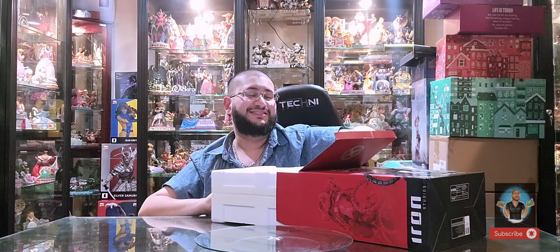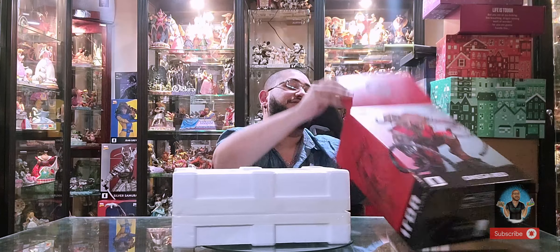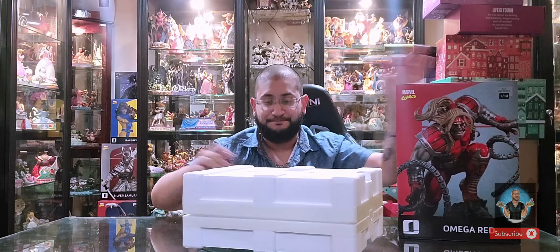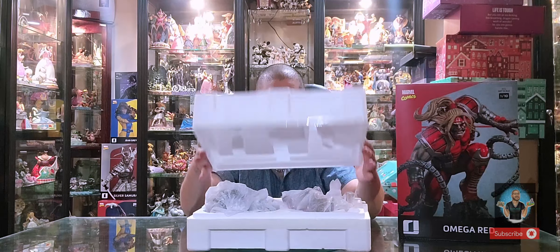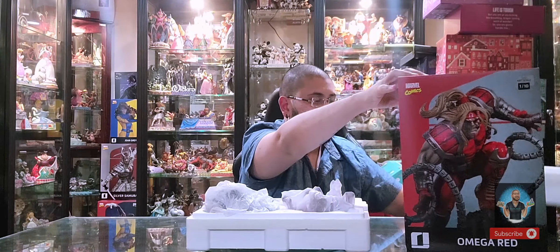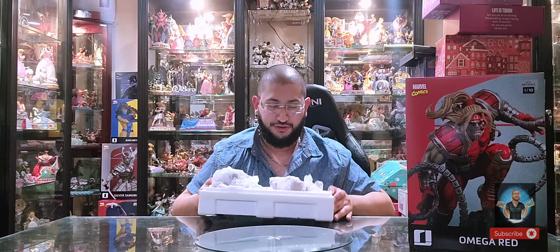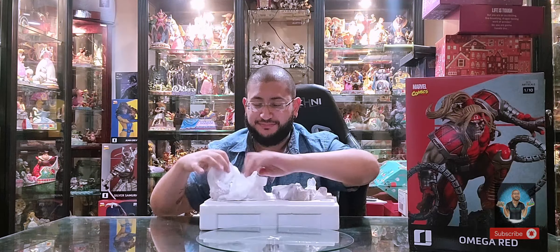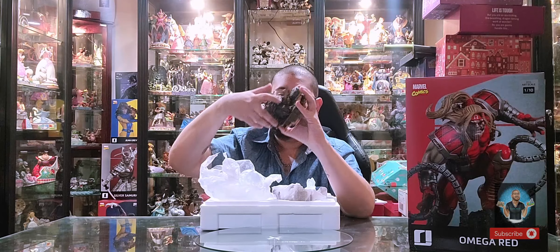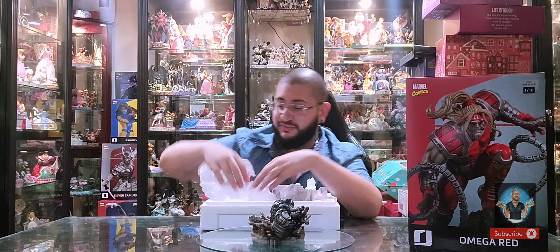This box says bottom and top so you know which is which. In general, whenever you see the Iron Studios logo on the styrofoam, that's the top. Opening this up, you get a total of four pieces. We're going to start with the base — it's a big base, and it just says 'Omega Red.' Iron Studios does not include the addition size on their 1:10 scale pieces.